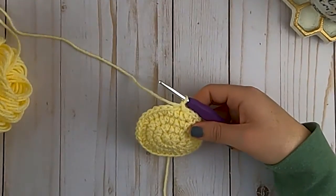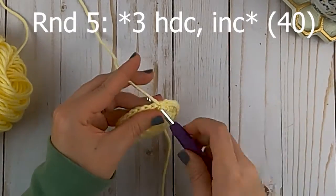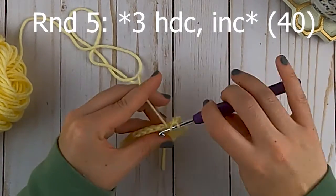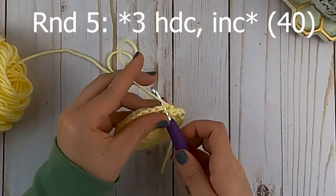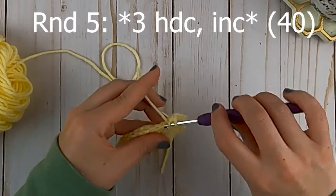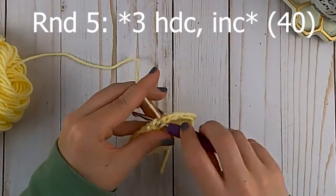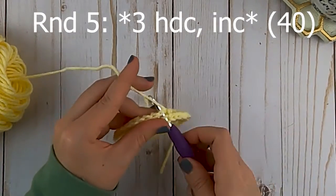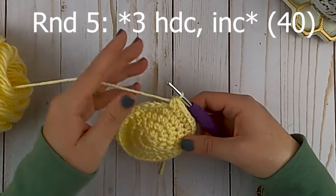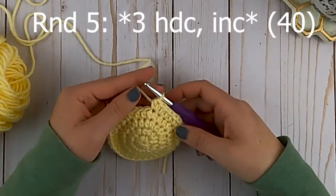Moving on to round five, we are going to half double crochet in the first three stitches and then half double crochet increase in that fourth stitch. Again, half double crochet in the first three stitches and then increase in that fourth stitch. At the end of round five we're going to have a total of 40 half double crochets around.